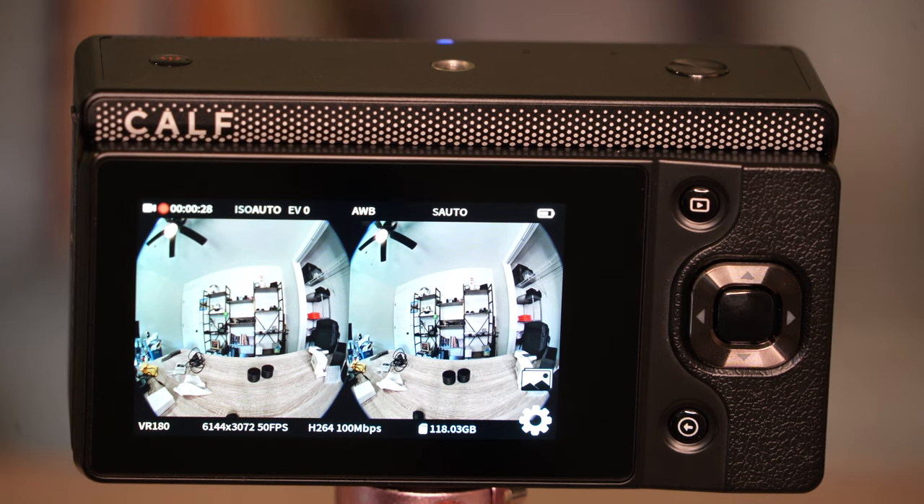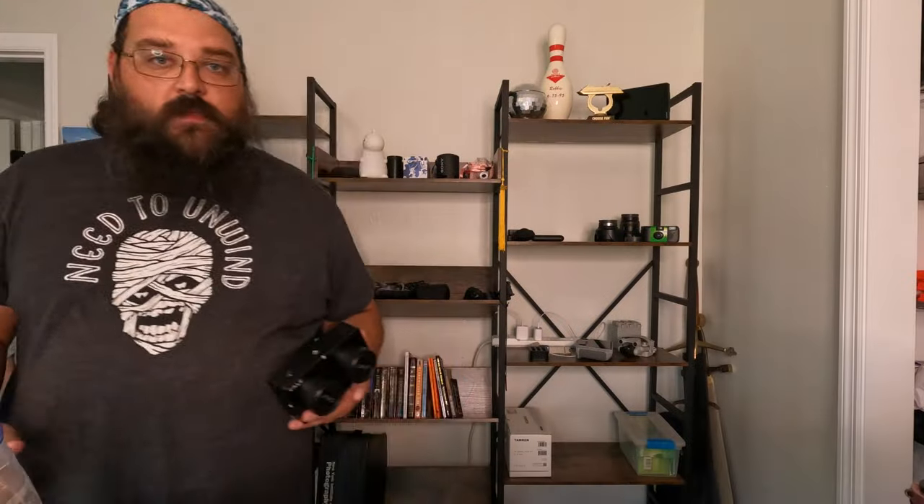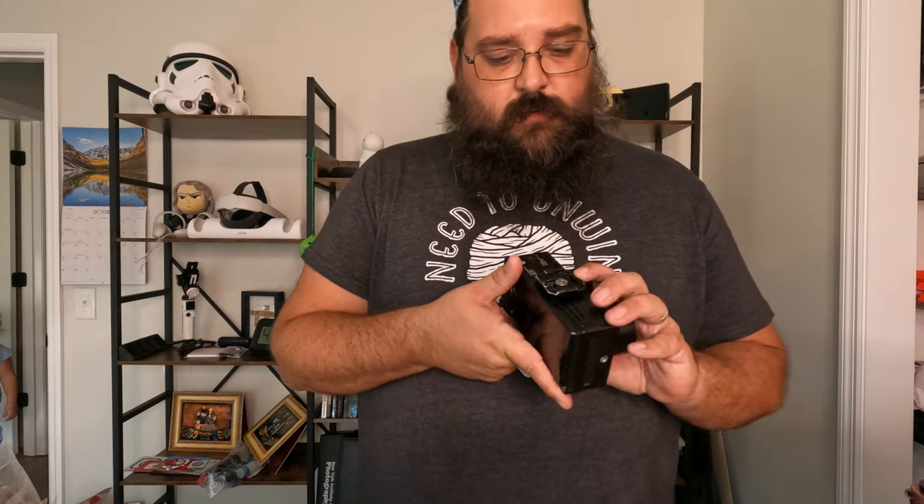Going to take this outside and set it up on a tripod, since I don't want to move around with it yet — just a quick test in the backyard. That wraps up our little test here of the CAF VR180 3D camera. I've slapped a Peak Design clip on here and am going to plug this into the computer and see what we're working with.